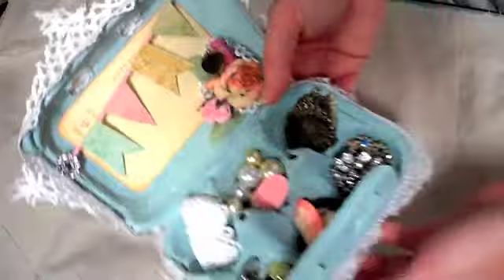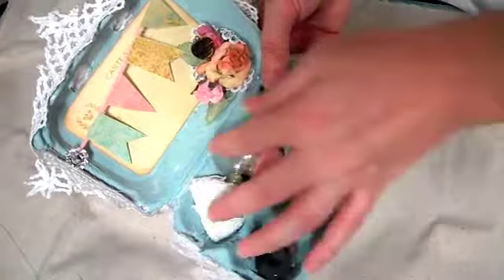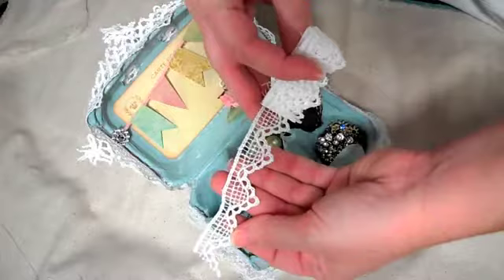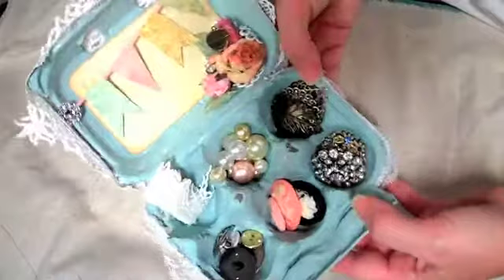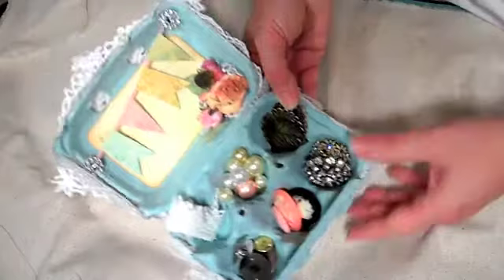Down in here is where you can store your little goodies. This can either be something sitting on your candy station, or you can send it to someone and put all their little goodies on the inside. Here's that other trim I used around the top on the outside. And then I just put whatever in it — I have some pearls, metals, buttons, and some bling in each little section.